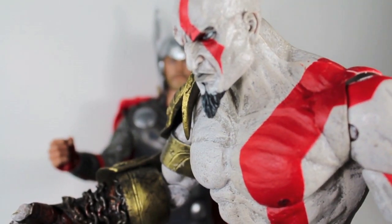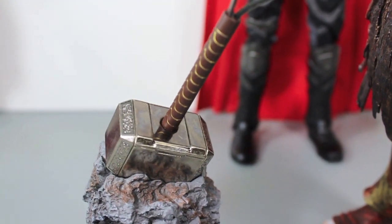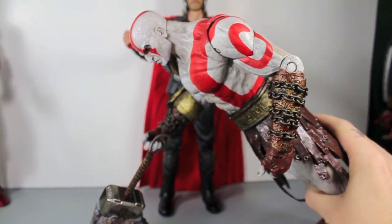You think you're so mighty thunder god? With your hammer, I will be the new god of thunder and get my revenge! I wouldn't do that if I were you, Kratos. Shut up! I will have my REVENGE!